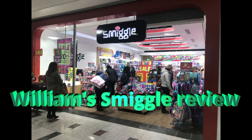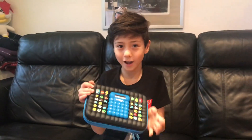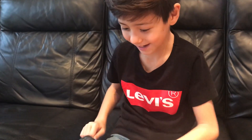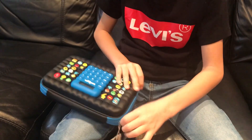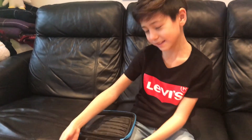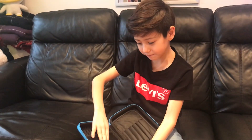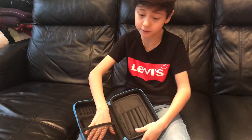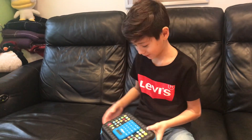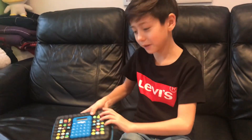Hi guys! I got a delivery from Smiggle, and Smiggle is my favourite brand. I'll show you what's inside. There's a nice pencil case — it looks like it's got a calculator. Let's see what's inside. I'm guessing this is where the ruler goes, this is where the rubber goes, and this is where the pens go. I like the way this is calculated.